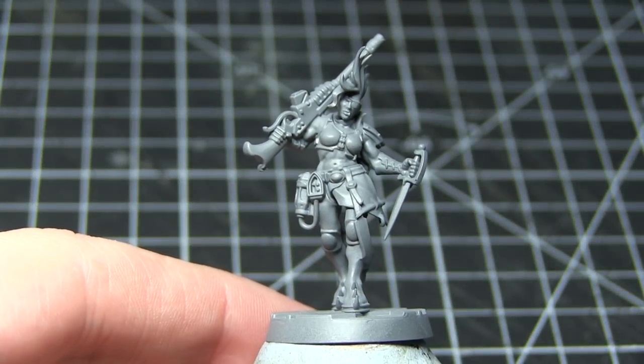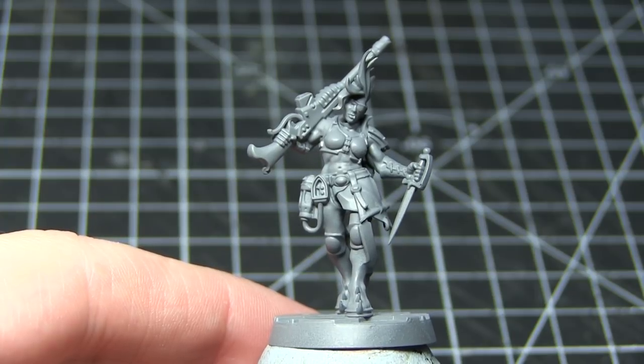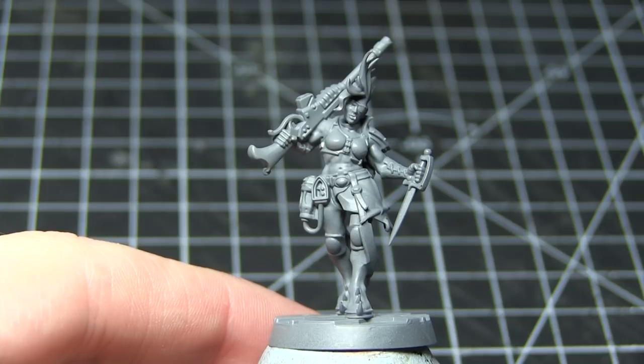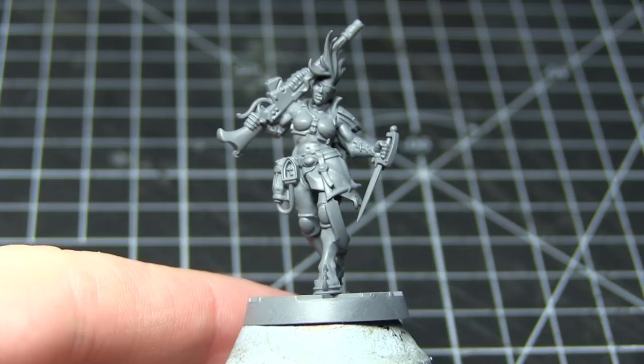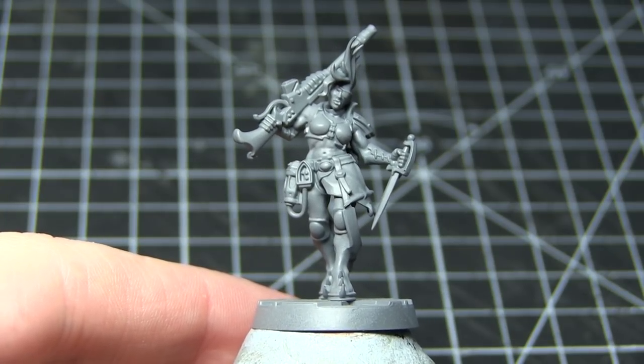Before we can begin painting our miniature we first of all need to primer it, and this is so that the later layers of paint will adhere to the surface of the miniature properly. For this I've used a grey primer, as grey allows us to paint some of the lighter colours quite easily without being too light that it makes painting some of the darker colours more difficult.